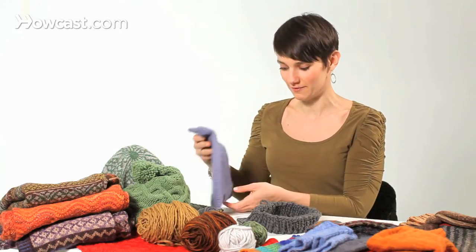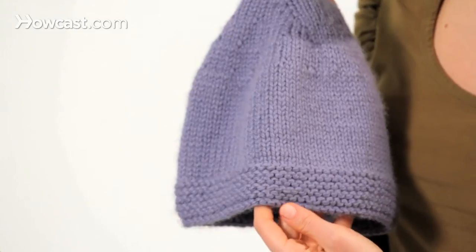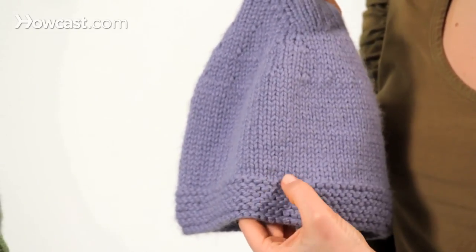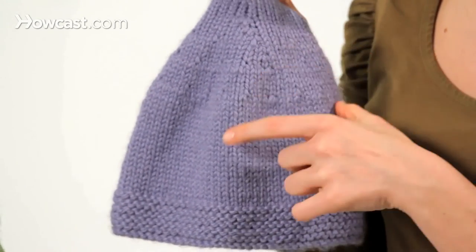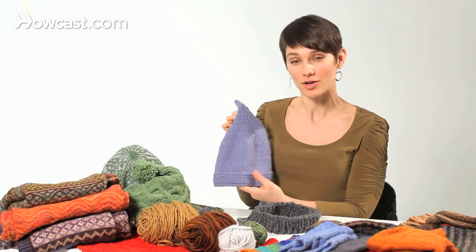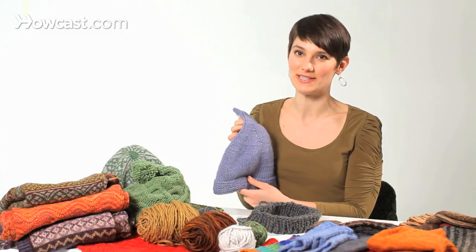Here's a little hat that I've made that shows you garter stitch on the bottom — that's knitting around and purling around, knitting around and purling around. And then I switched to just knitting for many, many rounds, which got me stockinette. And then I did some decreases. So knitting in the round is a great, quick way to get stockinette and to make circular items that don't need to be sewn up.